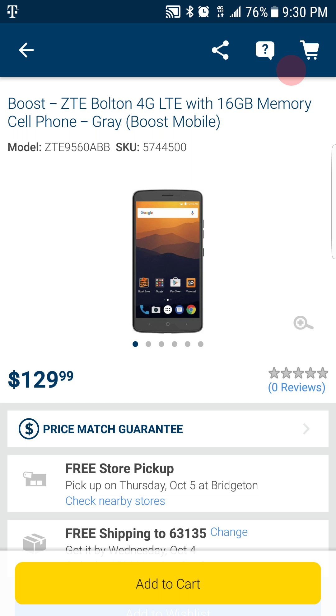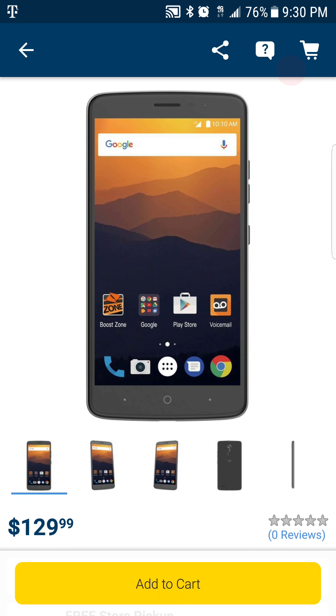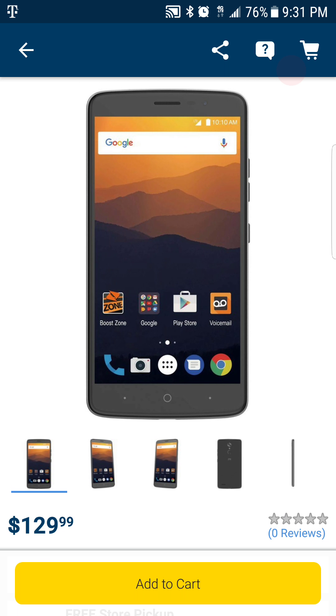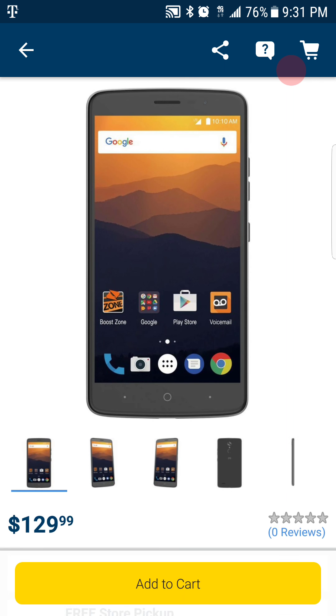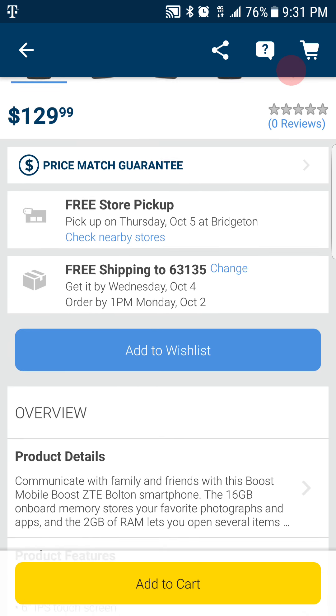What's up YouTube, it's your boy, I'm a tech guy. Got a video for tonight talking about the ZTE Bolton from Boost Mobile. This is a phone that you might have never heard of, and I haven't seen anyone do a video on it as far as YouTube is concerned, so I just want to share this information with you.